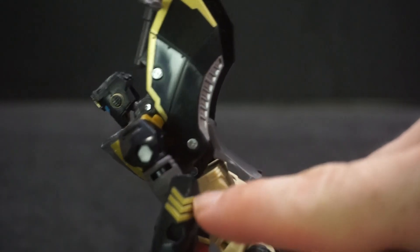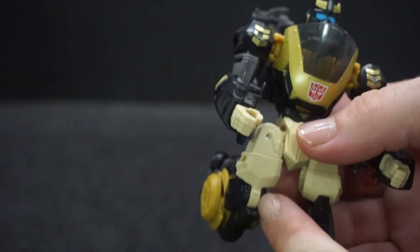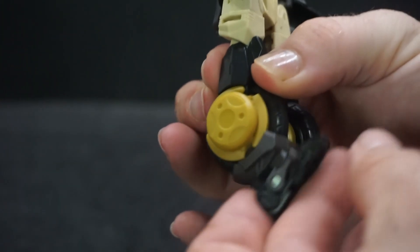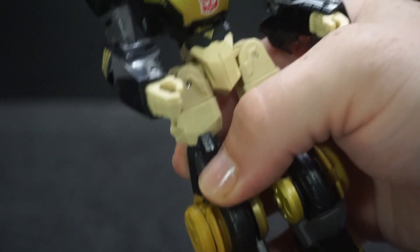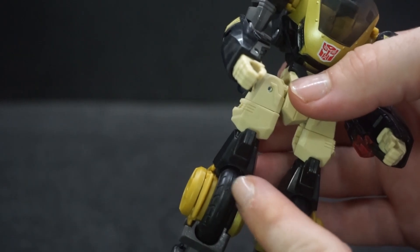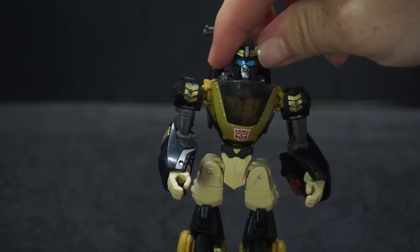It is a nice looking figure. One thing I don't care for is the knee placement — it's pretty high up, almost in the thigh area. You can also bend it lower down, which I don't like. When I had the Chromia one I couldn't figure out why I couldn't get the legs to be even because one was offset. Now that I know about it, it's not an issue, but it still looks weird because you'd expect the knee to be farther down.